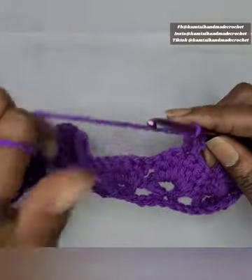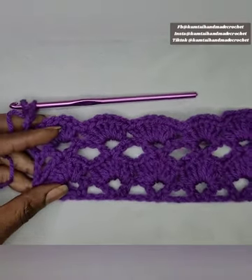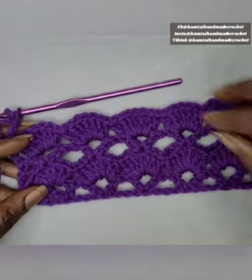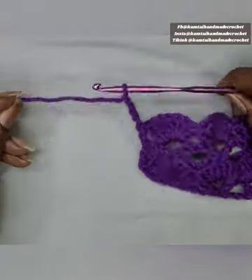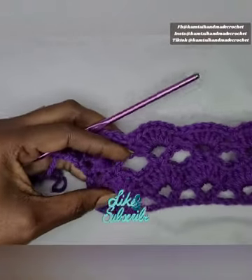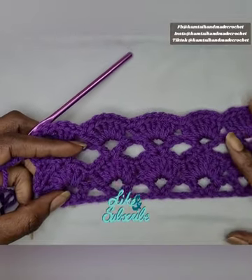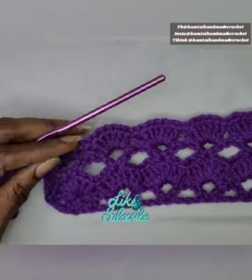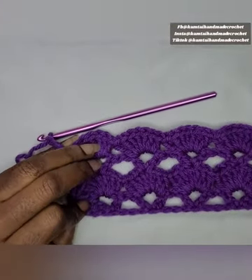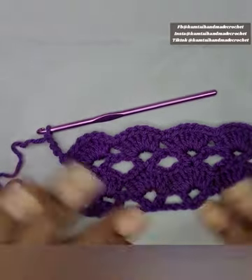This is basically what it looks like when you're done. You can continue on and keep building off of that. That will be the end of our tutorial — please don't forget to like and subscribe. If you have any comments or questions, feel free to ask. Thank you for joining me in this tutorial on how to make this basic shell stitch. Have a great day and happy holidays!